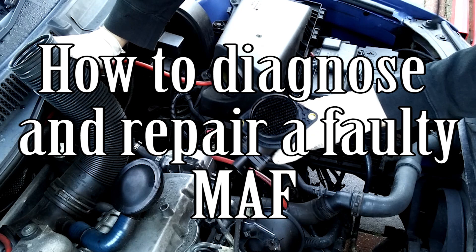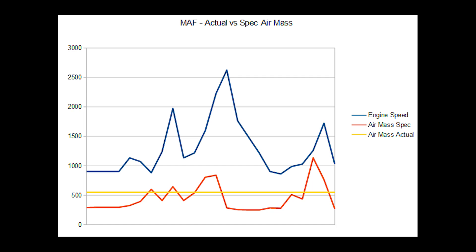Hi and welcome to Car Mechanical. In this video I'm going to take you through how to diagnose and repair a MAF sensor on a Volkswagen, Audi, or anything in the VW family.